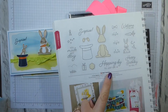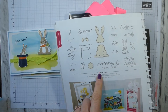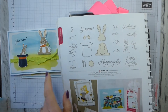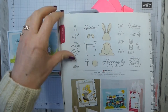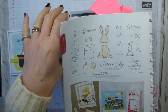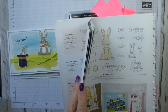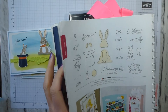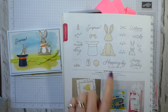The stamp set on its own is £15, and as you can see from the N, it was new in the current annual catalog, which runs through until the 3rd of June. I checked the back cover — yes, it finishes on the 3rd of June.